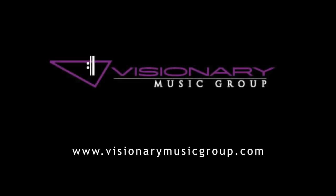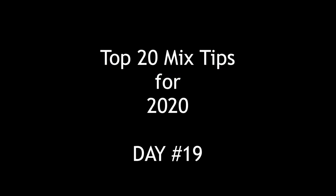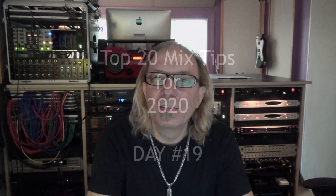Just know that nothing is impossible. Hey everybody, Tom Joya from Visionary Music Group here. Hope you're doing great. Continuing with our Top 20 Mix Series, and mix tip number 20.